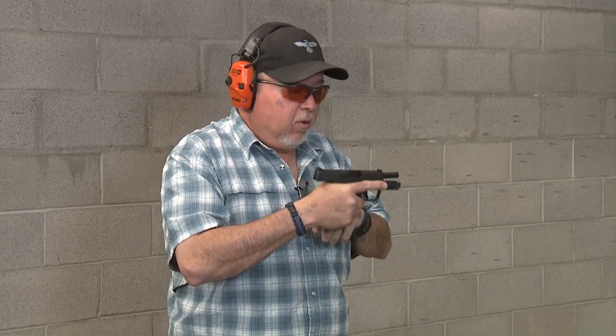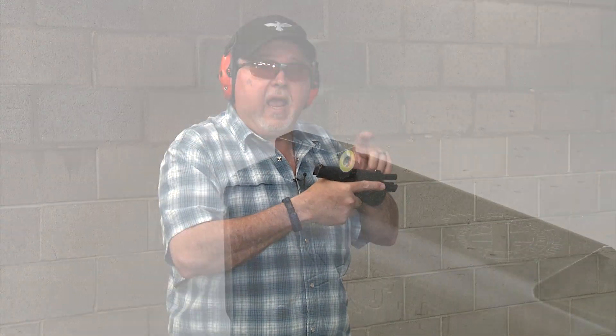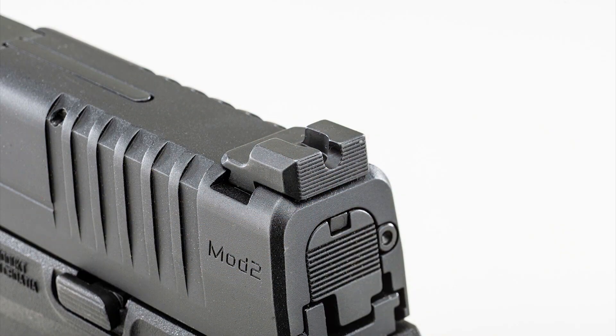The grip is really comfortable and it's a striker fired pistol. This 3.3 inch barrel is the most compact version. It has a tritium night sight front sight with a yellow ring around the vial, and the rear is a serrated U-shaped black sight with no dot on the rear, which is really cool for a concealed carry EDC pistol.